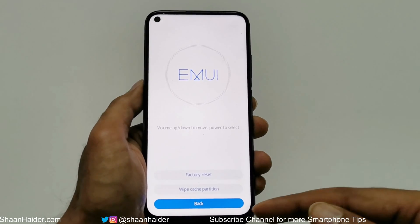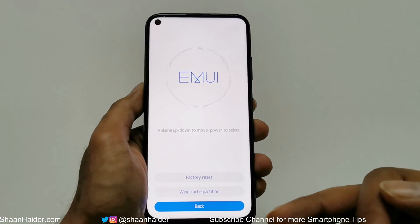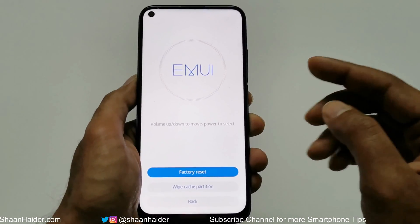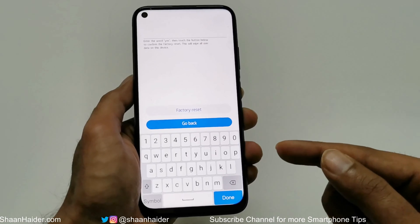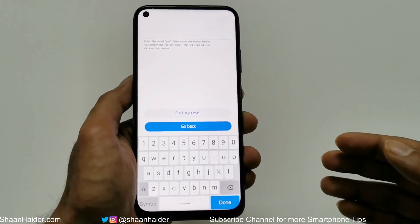It will show you three options: Factory Reset, Wipe Cache Partition, and Back. Use the volume up key to go to Factory Reset, then press the power key. On the next screen it will ask you to type 'yes' on your Huawei Nova 7i just for confirmation.